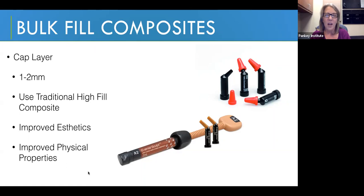We're going to use a traditional high fill composite for the cap layer. Because it has a high filler content, it's going to have improved physical properties: better wear resistance, long and durable aesthetics, great physical properties as far as water absorption and flexural strength. Lots of reasons to use a nice cap layer. These materials have improved aesthetics — they're not translucent like our bulk fill materials — so we can actually improve those aesthetics and get better physical properties.